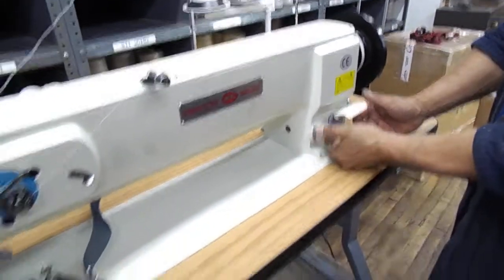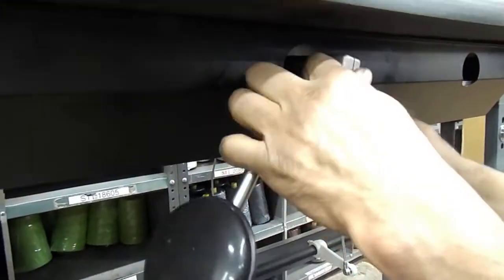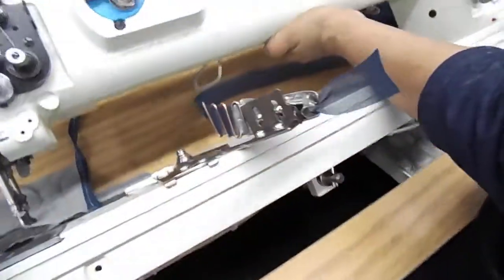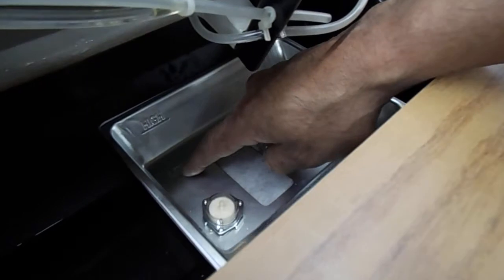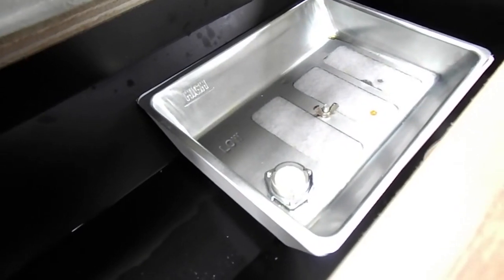Anything else? When you get your machine, the table will be fully assembled and it's going to go right on top of here. This is the knee lifter — you just punch it in, nothing crazy. When you want to take it off, pull it out. You have the brackets on the back of the machine — you have to slip those on. After you do that, the oil: fill it up between low and high. This is semi-automatic oiling, so you want to fill this up with oil, which we'll be giving you. Don't go anywhere near high — go about two thirds of the way up to high.